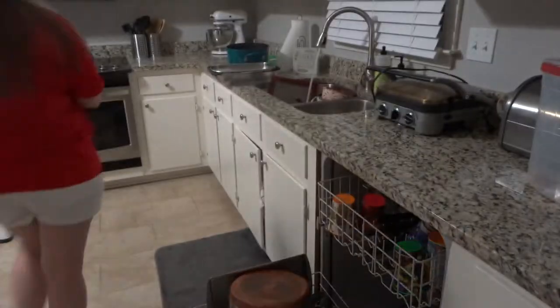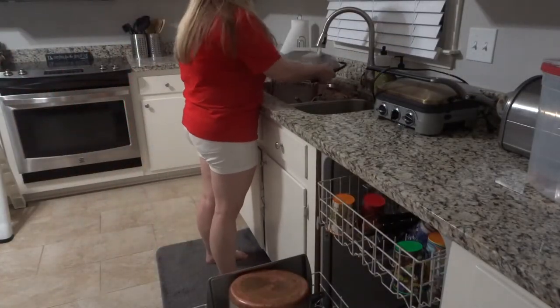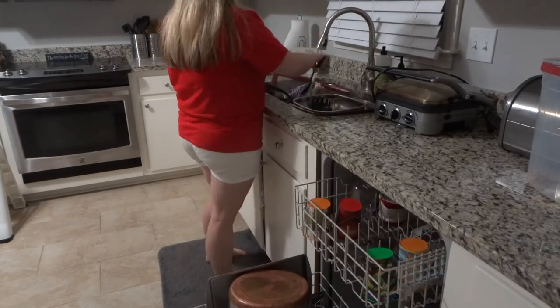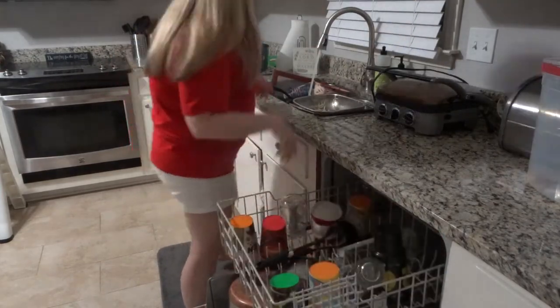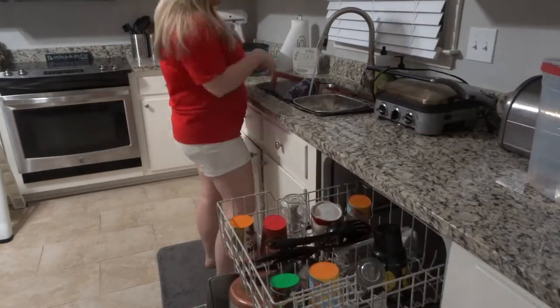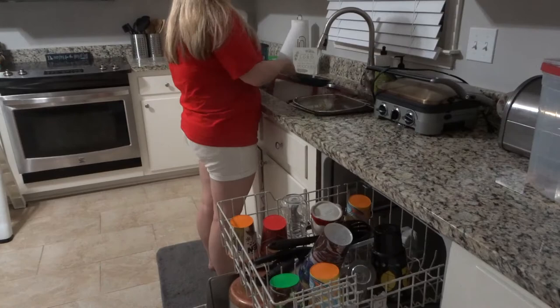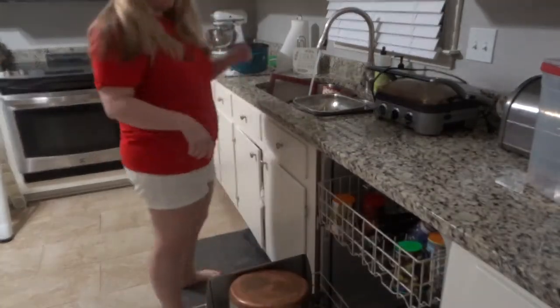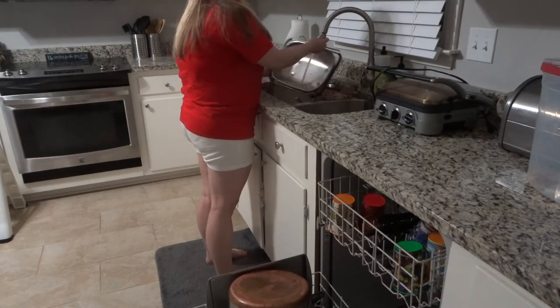Hi everyone and welcome back to the Happy Heart. I'm so glad you guys came over today to watch this power hour cleaning video. I had tons of stuff to do in my house and zero motivation to do it, so I decided to try this idea of a power hour. I've seen it on YouTube but I've never done it before, and I was pleasantly surprised with the outcome.